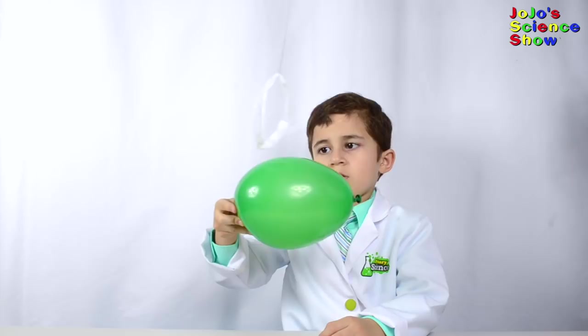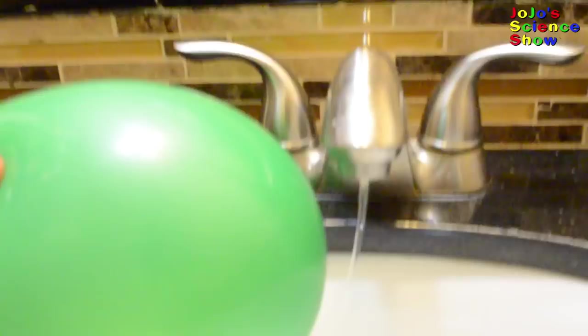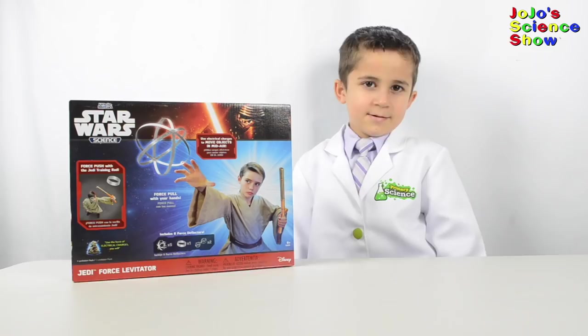Next, go to your bathroom sink with the charged balloon. Whoa! It's going toward the balloon! See how the stream of water is attracted to the balloon? Water molecules have a positive part. The water molecule can turn so that the positive part is attracted to the balloon.